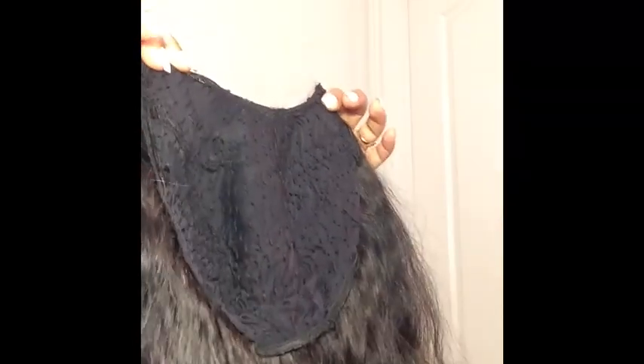So this hair is two and a half years old. I purchased this hair off of Alibaba.com. The vendor is called Ideal Hair Arts. And originally I had this hair as a sew-in. When I took this hair out, I turned them into clip-ins.